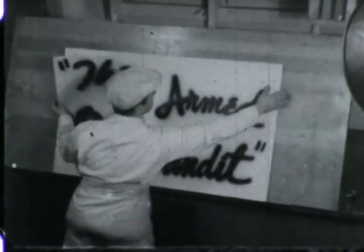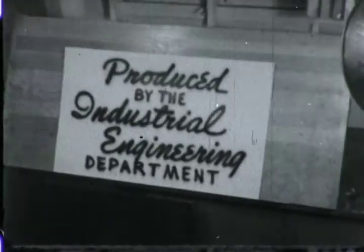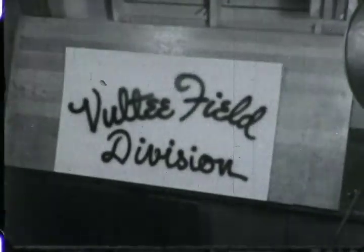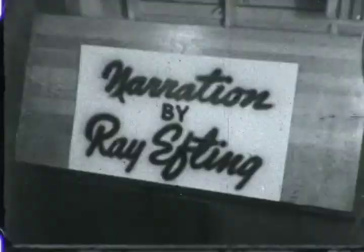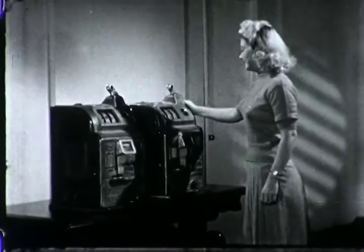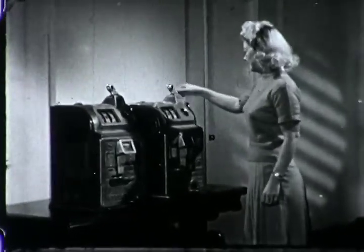There, there, contact, contact. Off we go, into the wild blue yonder, climbing high into the sun. Here they come, zooming to meet our thunder, and a boy's given the gun. Down we dive, spouting on planes from the monster, off with one terrible roar. We live in pain, walking down in flames, nothing will stop the Army Air Corps.